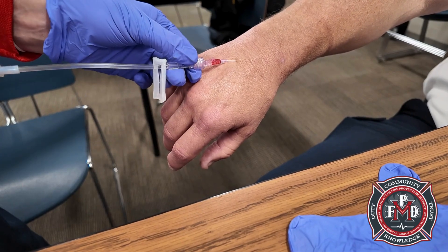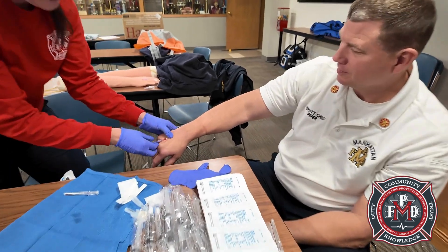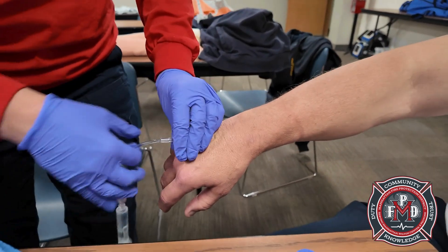It won't go in. Guess we should have listened and used your other hand — sorry about that.